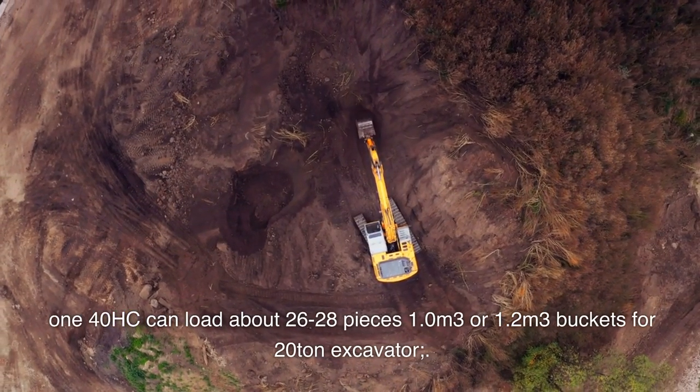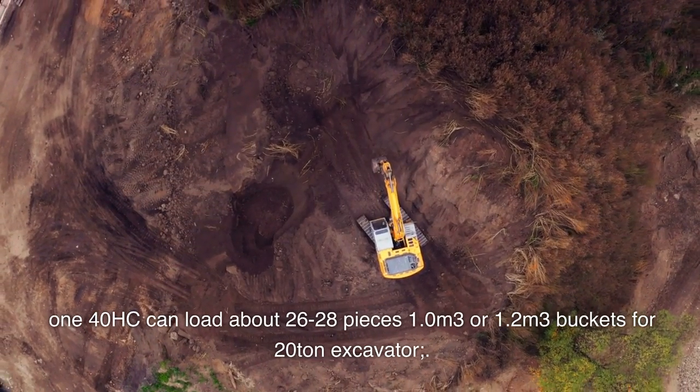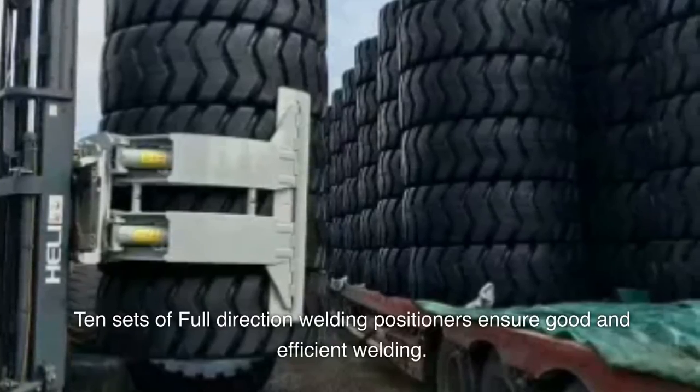A 140 HC container can load about 26 to 28 pieces — 1.0 or 1.2 cubic meter buckets for 20-ton excavator. 10 sets of full-direction welding positioners ensure good and efficient welding.